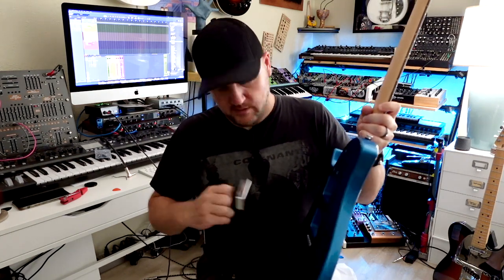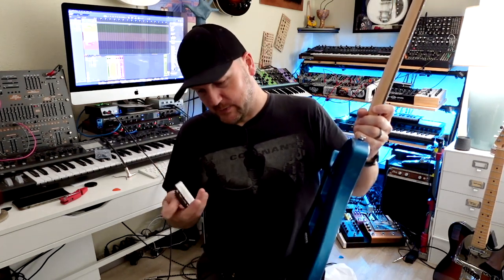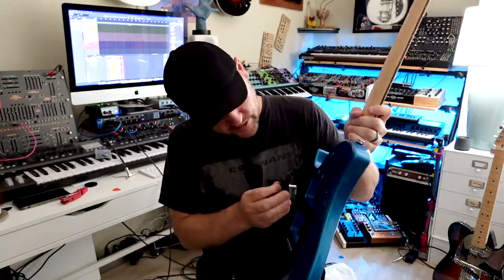This is the bridge pickup. This is the neck pickup. Glad I looked at that because I had those backwards.